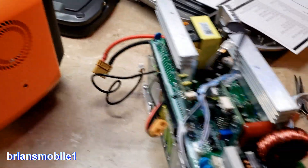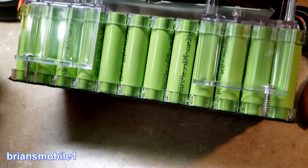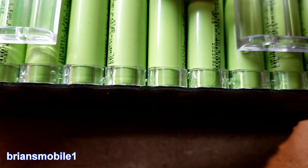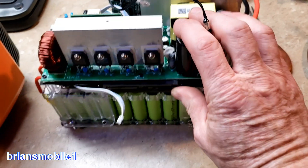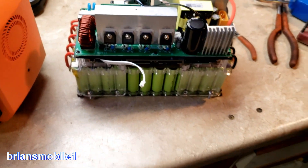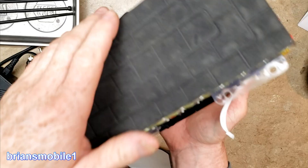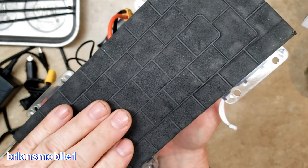Series increases the voltage — you add the voltages up. Parallel increases your amperage and flow. Now these two are positive right next to each other, and this one alternates — down, up, down, up — so I'm saying it's probably series. There are ways to verify that based on your output voltages, but this is a teardown video; we're just trying to see if they're flipped, and clearly they are. You've got all the negative coming out one end and all the positive coming out the other end.